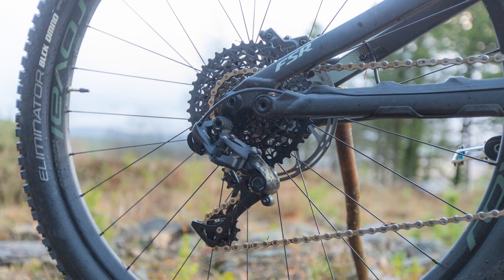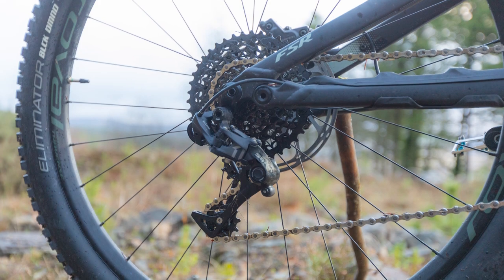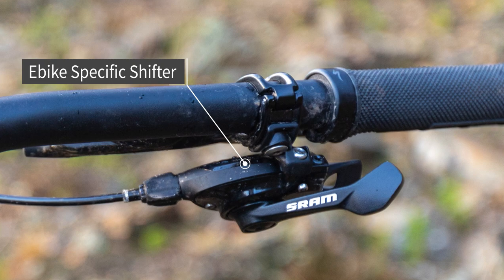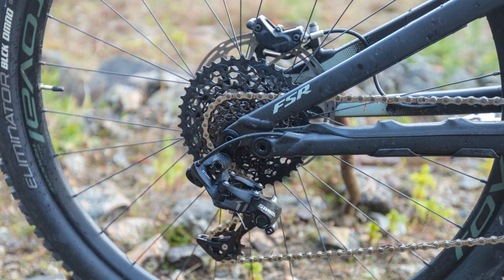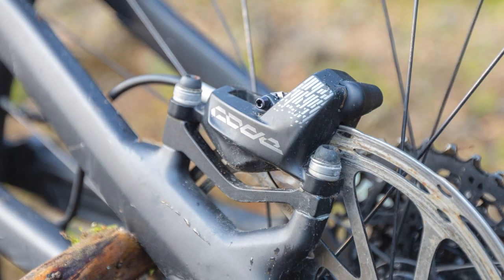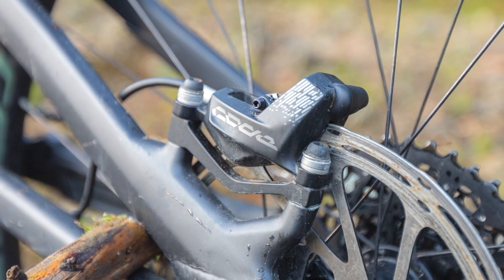The SRAM 11-speed drivetrains use single-click e-bike shifters for extra reliability. While this offers one less ratio than most, it's all you need with so much extra power on hand. SRAM Code brakes offer DH levels of stopping power.